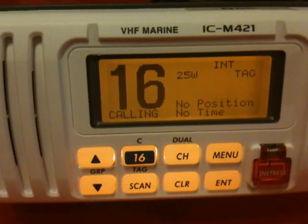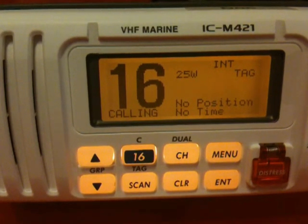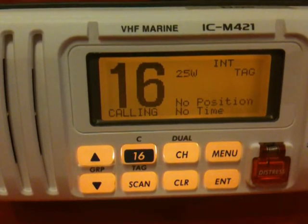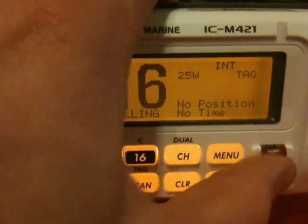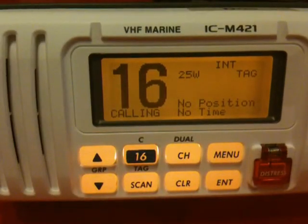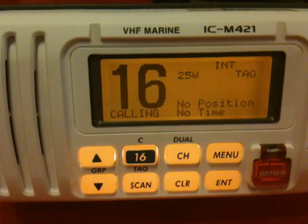Our next task is to enter a position into the VHF. Ideally, the VHF would be connected permanently to a GPS so that if at any time you were to need to press the red distress button, your position would automatically be sent. If you don't have a GPS, you need to enter your position at regular intervals.